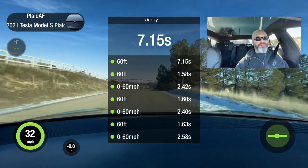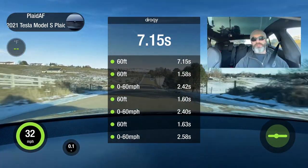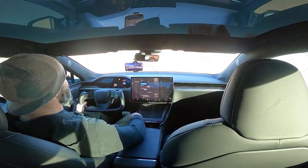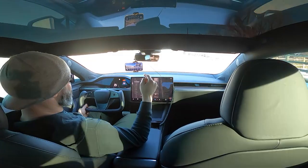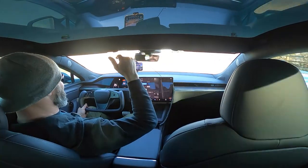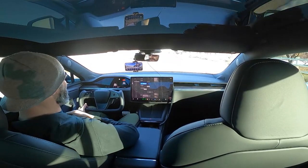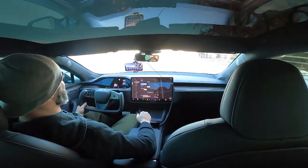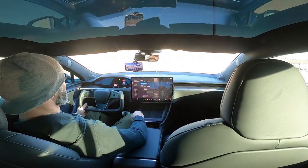So from a 0-60, I think we've definitively shown — because I did it a bunch of times previously — that I get closer to 2.4, and I think I got 2.3s as well. The conclusion is track mode with the race setting or the rear bias didn't make much of a difference. With drag strip mode in combination it's a faster 0-60 launch in this particular car, my plaid. And when I put drag strip mode on alone, I'm back to my slower 0-60 — 2.58 seconds, almost 2.6 seconds.